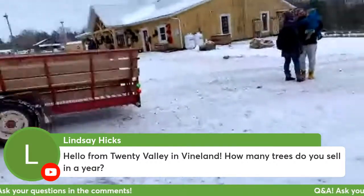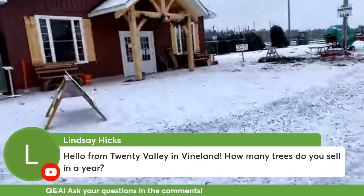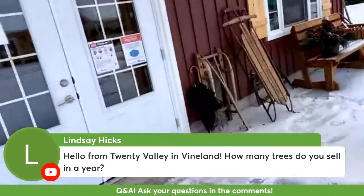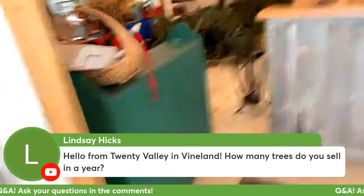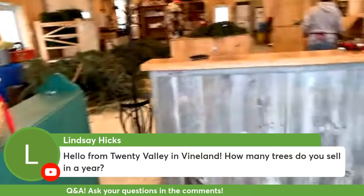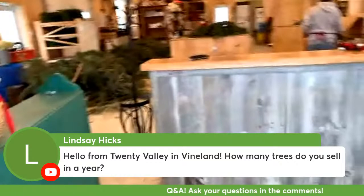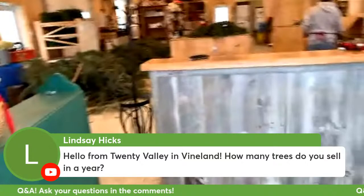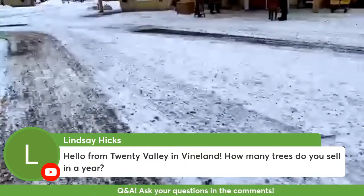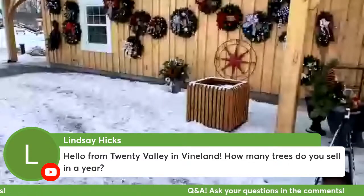Now we'll go over to this building here. This is our new building - we just built it this summer. This is where we decorate all of our wreaths; we build and decorate all of the wreaths and things that we make here for sale. And I'll show you what the wreaths look like when they're ready for sale. These are the kinds of wreaths that we make here that we sell at the farm.